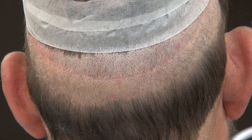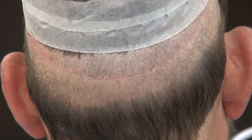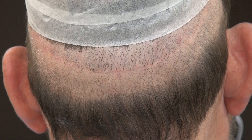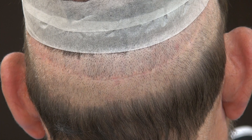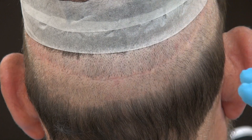FUE, on the other hand, is where we shave the back and randomly pluck one at a time, resulting in tiny dot scars. Both FUE and FUT have scars — there's no surgery without a scar. FUT has a linear scar, FUE has dot scars. Results vary from one individual to another; some patients can have better scars than this.